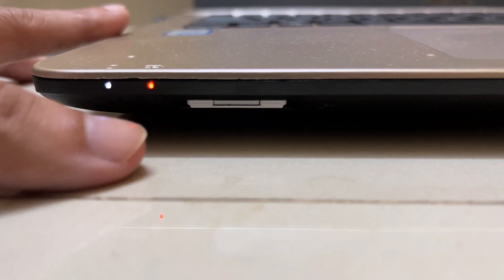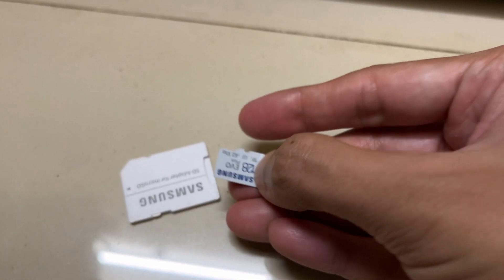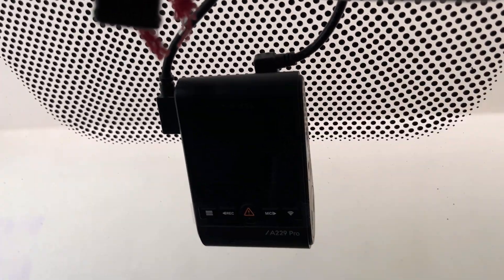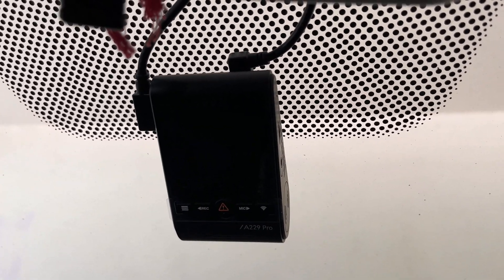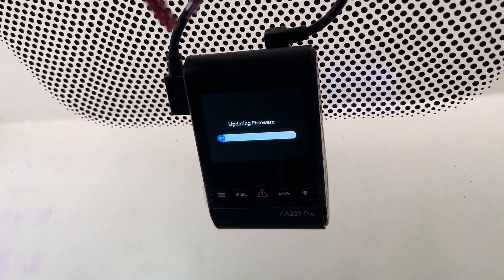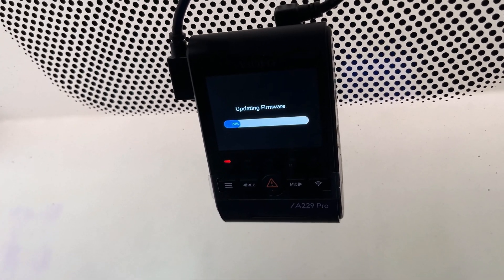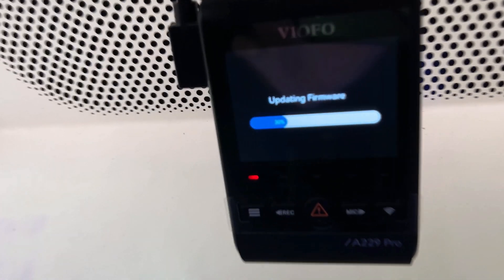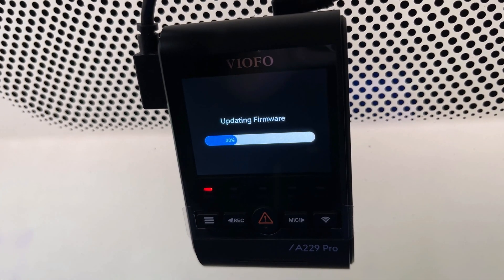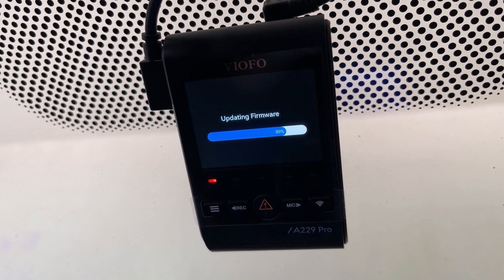Next, go to the dash camera to update the firmware. Insert the SD card into the dash camera's SD card slot — make sure the dash camera is turned off while inserting. Once you insert the SD card, turn on the dash camera. The firmware update process will start automatically and you will see an 'Updating Firmware' message on screen with a status bar showing the update progress. This could take several minutes to complete.